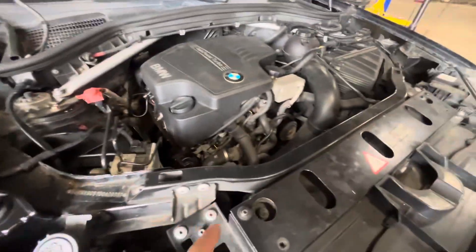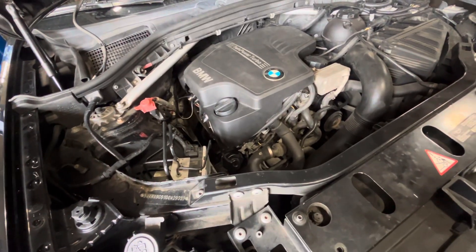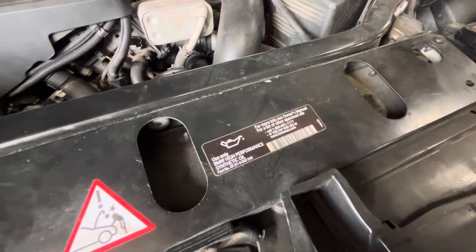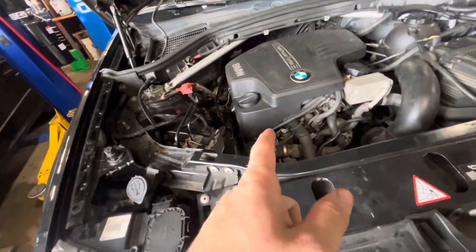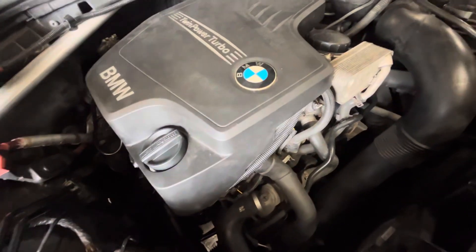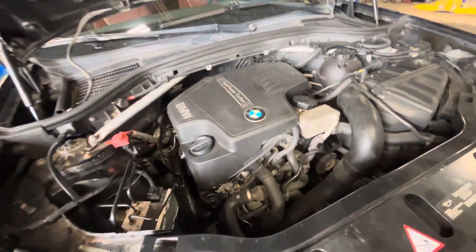We got the notorious N20. These things are actually pretty good, but timing chains do like to go on them if you use the 5W20 they recommend from factory — 5W20 or 0W20, gotta see which one it is. I highly recommend putting 5W40 in these things; they can run it. Do a little bit of research, but anybody's gonna tell you to put 5W40 in this thing. Let's scan the codes and see what's going on with it.